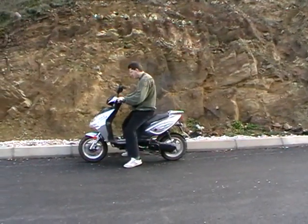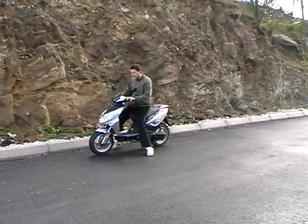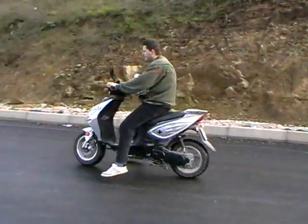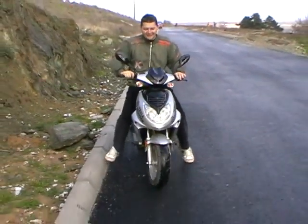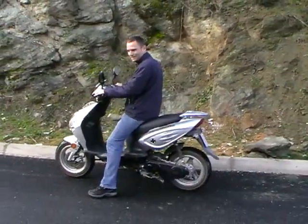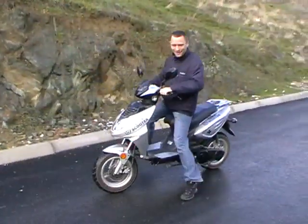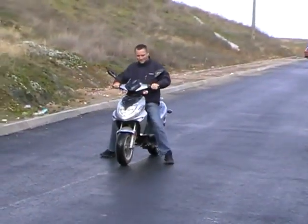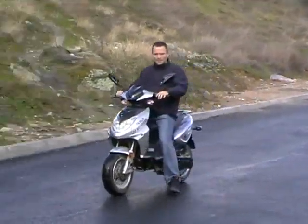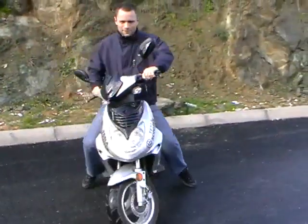I reverse. Do a little bit more. This thing is the reverse gear. This thing is the reverse gear. Parking, parking.